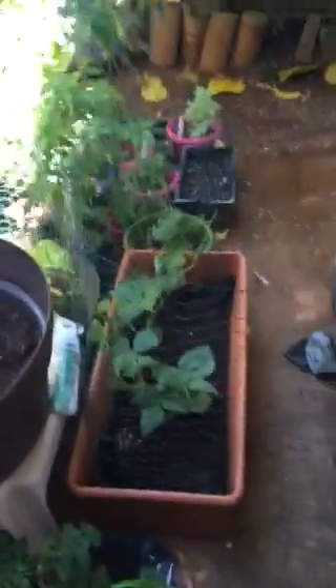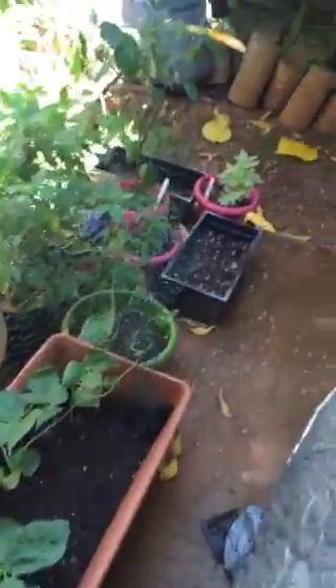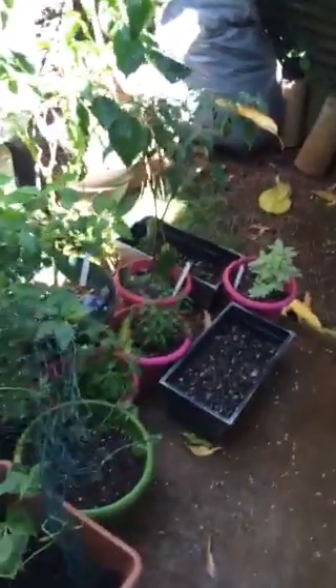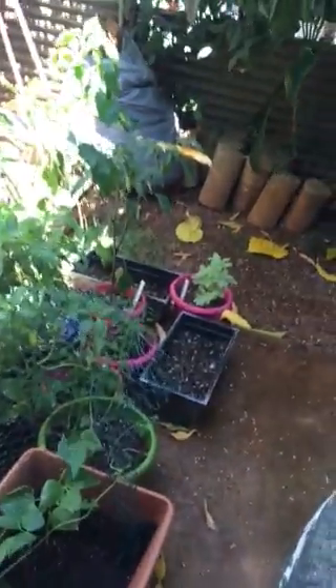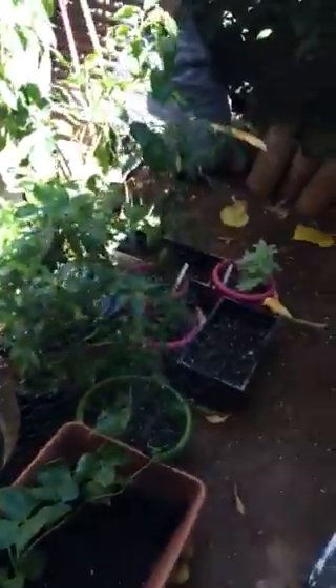A few months ago I started gardening for the very first time. I grew most of my stuff from seeds, and this is what I have now. These are my peppers and pretty much all my high sun items, with the exception of the tomatoes. I'll show you what I did in the other area to kind of mitigate the lack of sun.